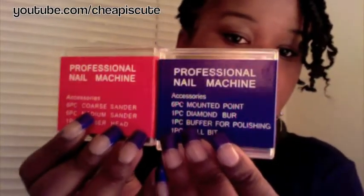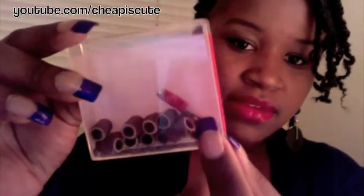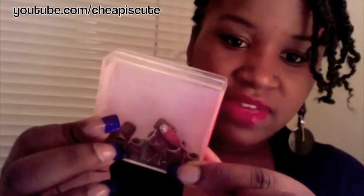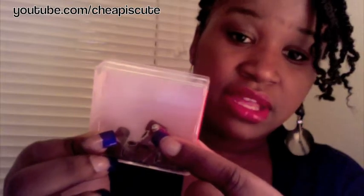It comes with attachments — two boxes of attachments, and they look like this. This one, as you can see, is accessories: it has six coarse sander pieces, six medium pieces, and one piece of rubber. I haven't opened this one because I haven't needed it, but there's a rubber piece that you put the sanders on. There's also a key — they call it a wrench — in there that you use to pick the screw off the top of that rubber piece. You use that to unscrew it, and that's how you put the sanders on and how they stay in place.